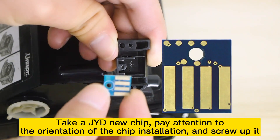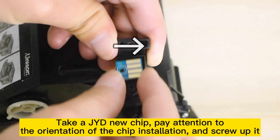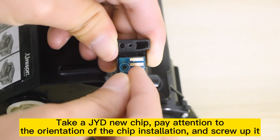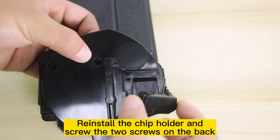Take a new chip, pay attention to the orientation of the chip installation, and screw it in. Reinstall the chip holder and screw the two screws on the back.